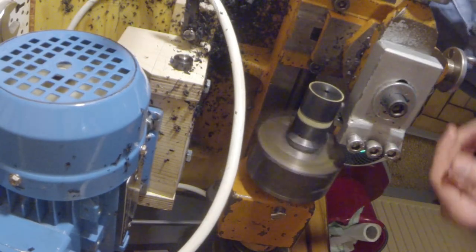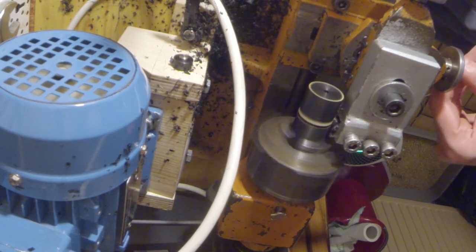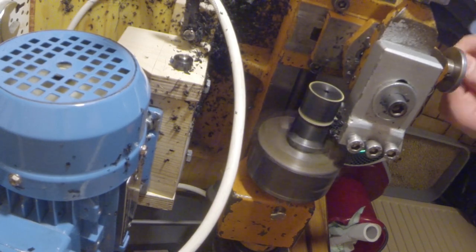Then I produced a little groove as guidance for my hacksaw. Well, I mean — my cat, my cat does all the cuts.